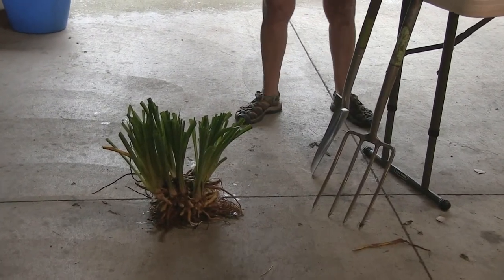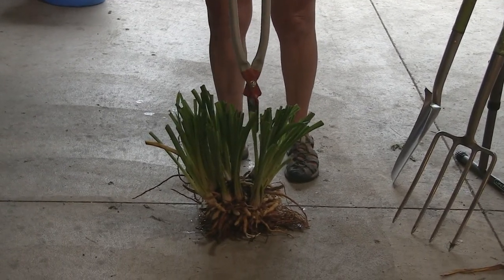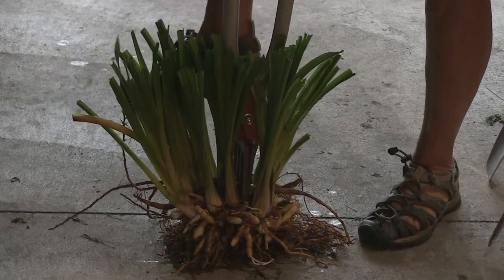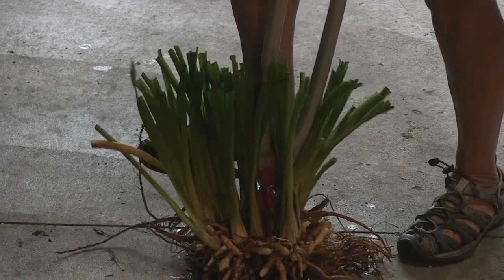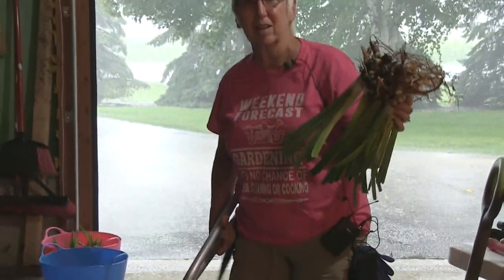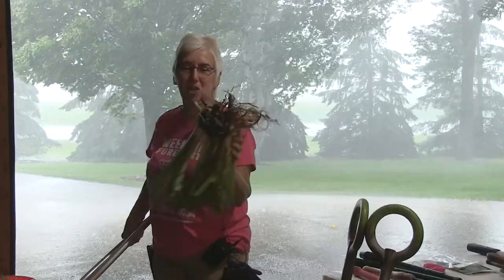We're going to make a little demonstration. I dug part of this yesterday because we were going to tape daylilies today. I've got it divided down this far, but that's still a little bigger than I want. So I'm going to kind of work this in there. Voila! You will damage the roots a little, but you do that when you cut or use a shovel too. And you're good to go, ready to plant.